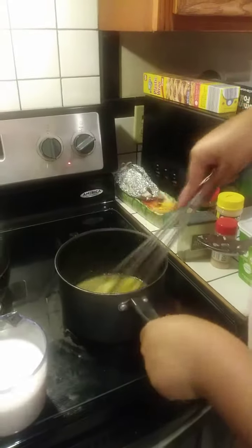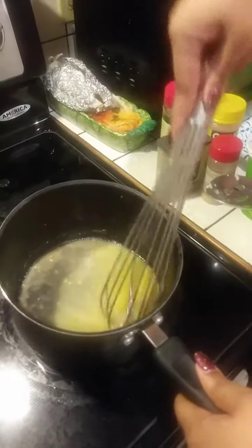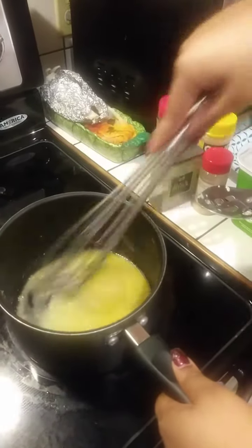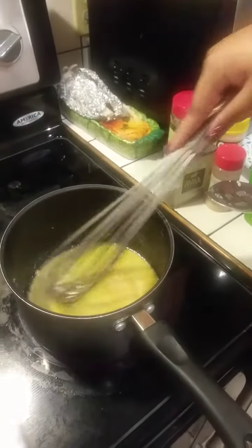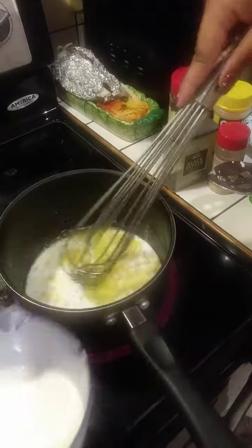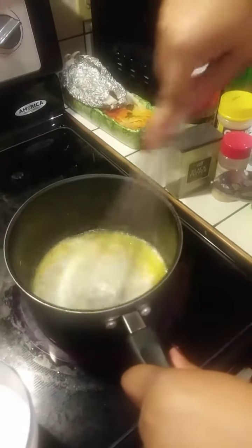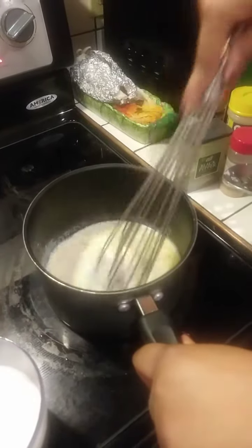Now we're gonna add some milk — turn my stove back up. You have to make sure that the flour and butter mixture doesn't burn or it's gonna taste like burnt butter and burnt flour. So let's add some milk, a little at a time, making sure everything is incorporated together.